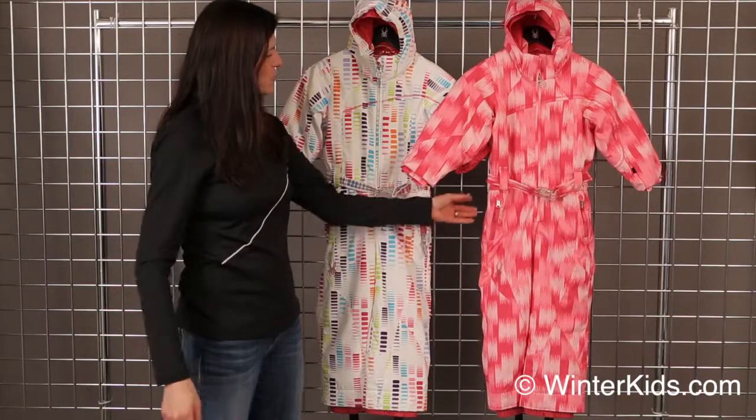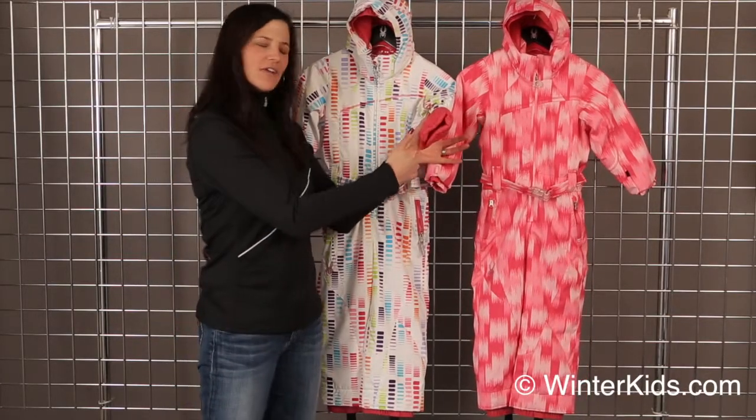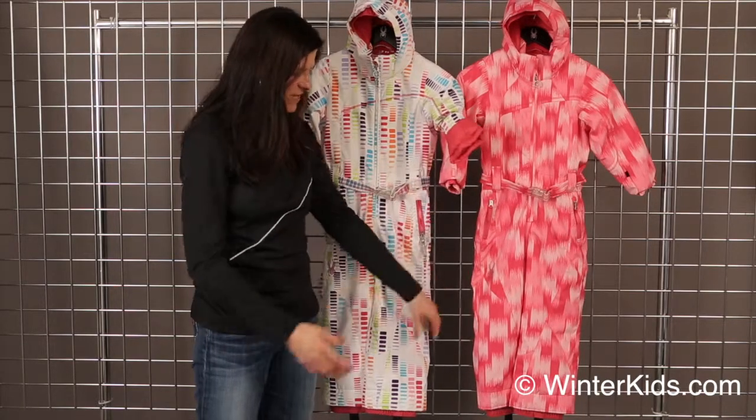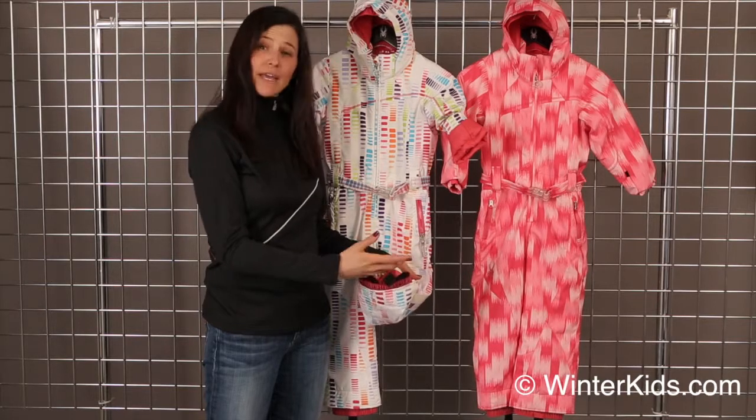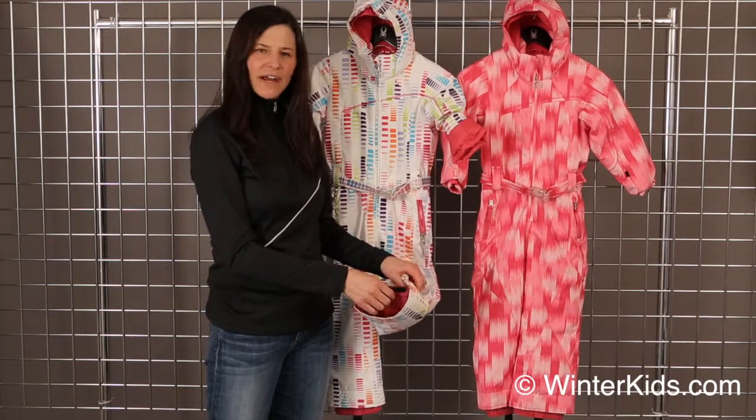It has a removable hood. You also have the grow-small-to-grow feature on the sleeve — you remove the inner thread on the inside and the sleeve will grow an inch and a half. And on the legs here, you remove the thread and the leg will grow two inches as well, giving your kid an extra year out of the suit.